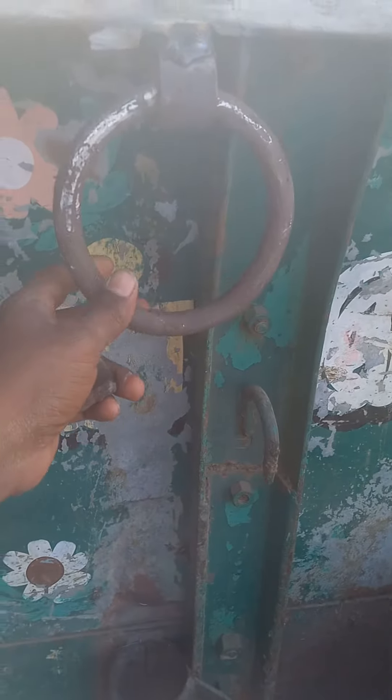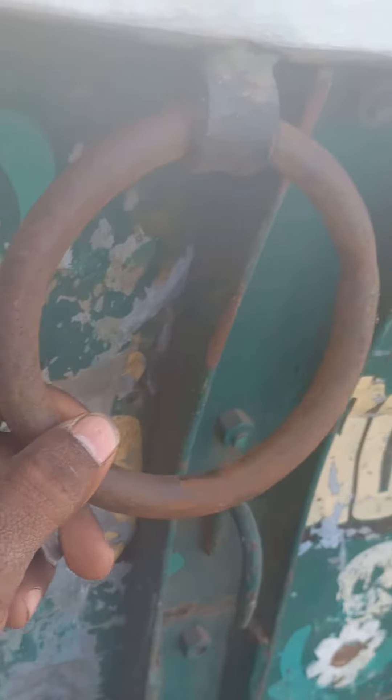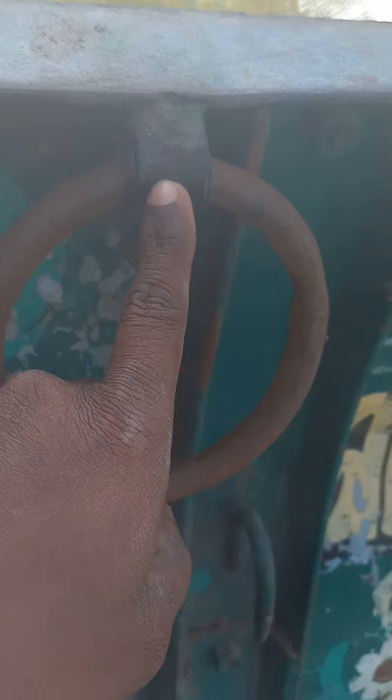We will call the ring. In this ring we have 10 inches. This is 1 inch.